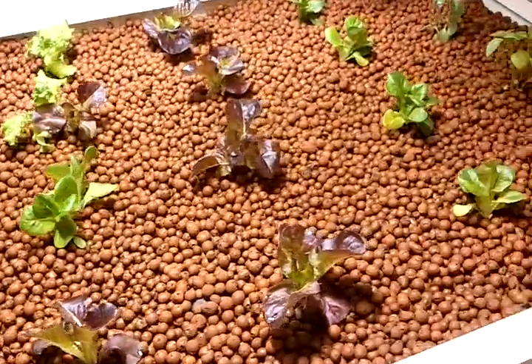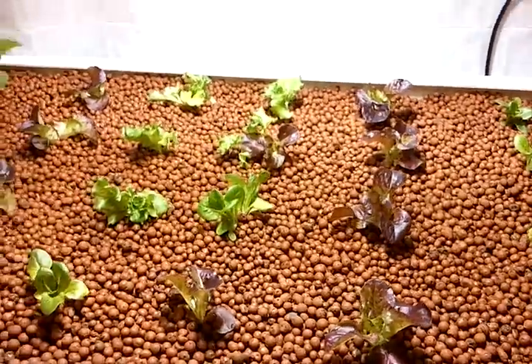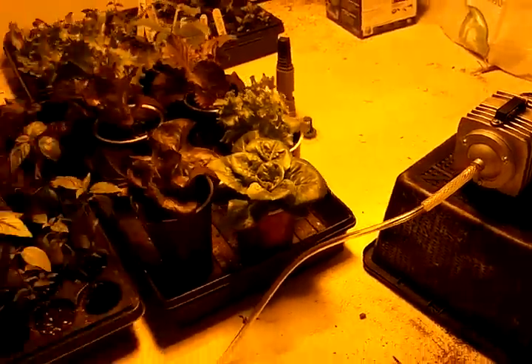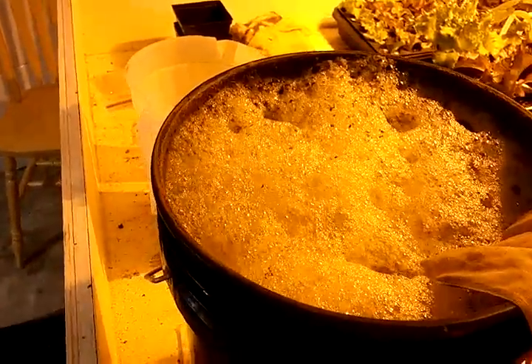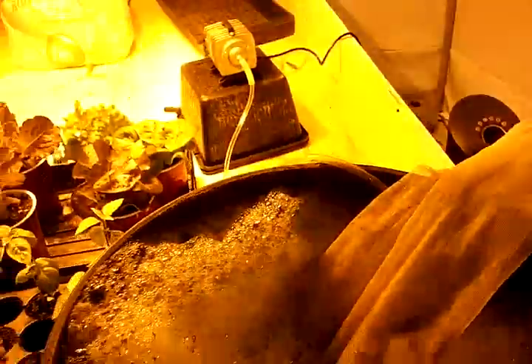I poured probably about two gallons of compost tea into the bed here and that really speeds up the cycling process. I've got a new commercial air pump so it's really brewing away — there's the compost tea I started about a day ago and it's going really well.